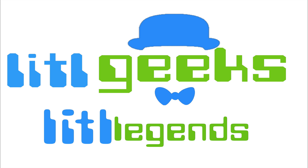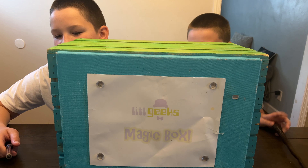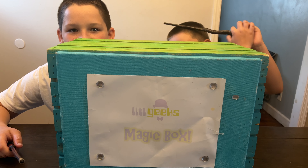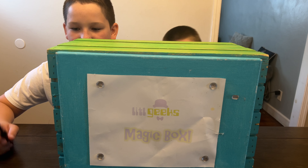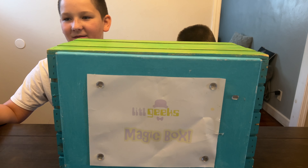Little Geeks, Little Legends — hi everybody, welcome back to our Little Geeks Little Legends video. Today's video comes to us from our friends at — obviously mom and dad — but Hazard makes it so. Thank you so much Hazard, and thank you so much mom and dad for doing this for us to review. Let's see what you got in the box!